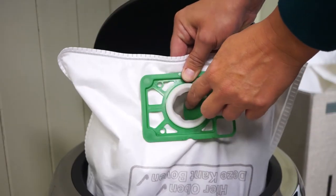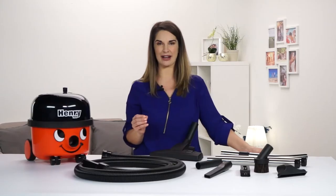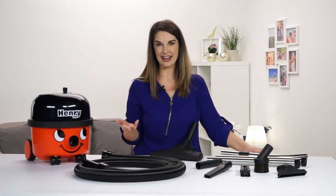When it comes to emptying, Henry's self-seal tab blocks all the dust in the bag. So you can empty with no dust, no mess and no trouble.